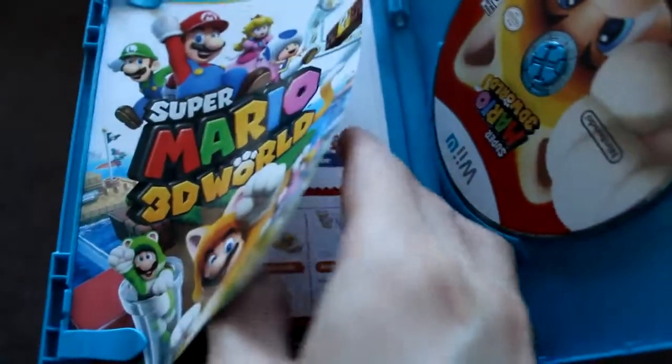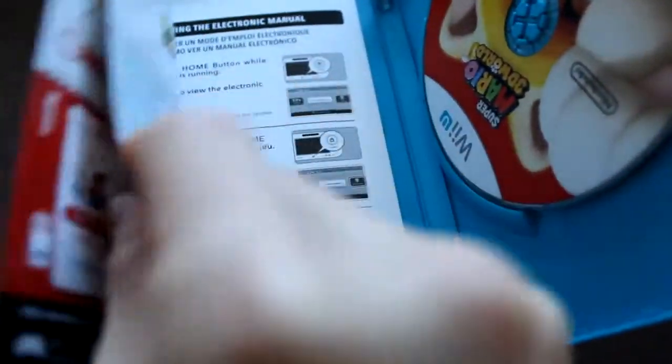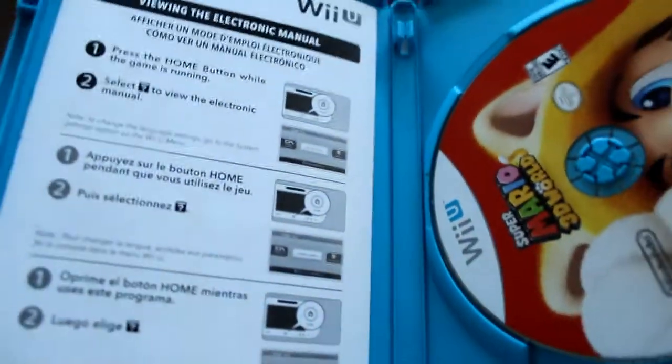The manual is kind of slim, maybe about a couple of pages — four pages, that's pretty much it. And there is also an electronic manual that you can view on the Nintendo Wii U gamepad, which is cool.